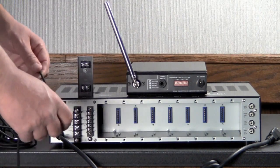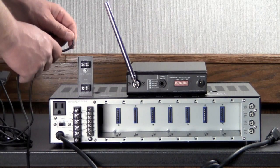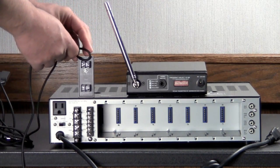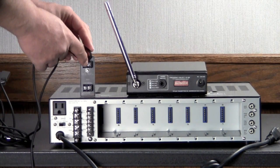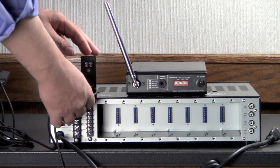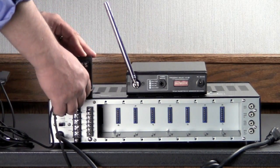Then take whatever length you need to get up to your transformer and connect the two audio cables to the input side of the transformer. Then we take the other end of the cable that we've cut and go ahead and use it to connect to the output of the transformer.